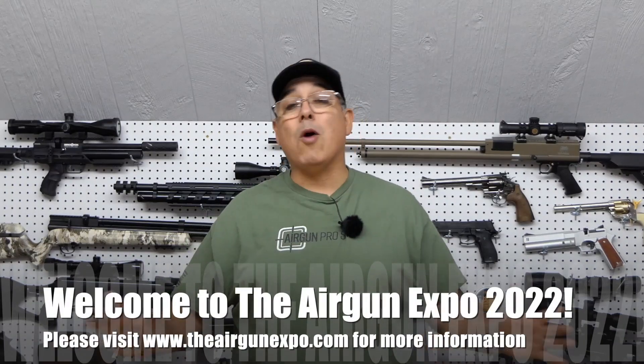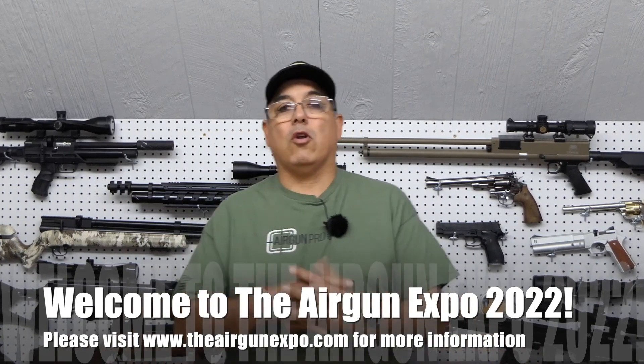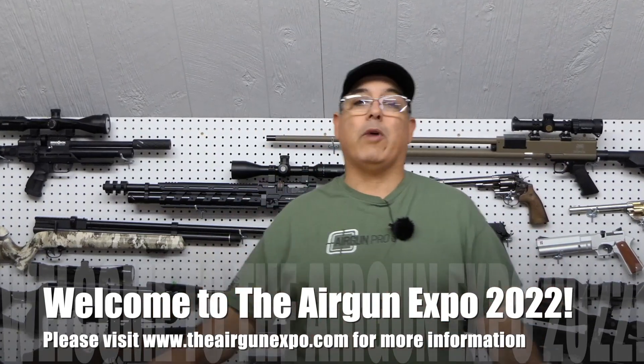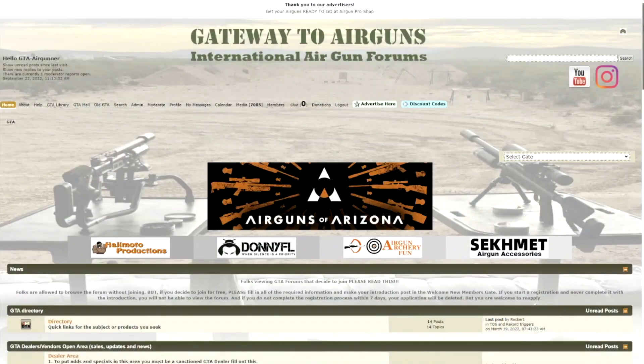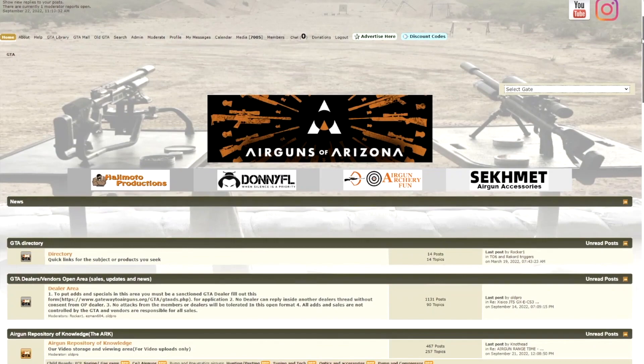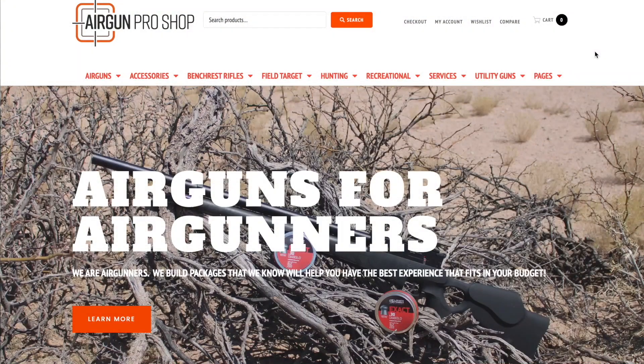Hey there guys, my name is Rick Utzer and welcome to Airgun Expo 2022. We're super excited to have you guys along with us. We've got a ton of really great content we're going to be bringing to you guys all week. We have some great sponsors like Gateway to Airguns, the major promoter for this event, and we also have Airgun Pro Shop and a slew of other great sponsors supporting what we're doing.